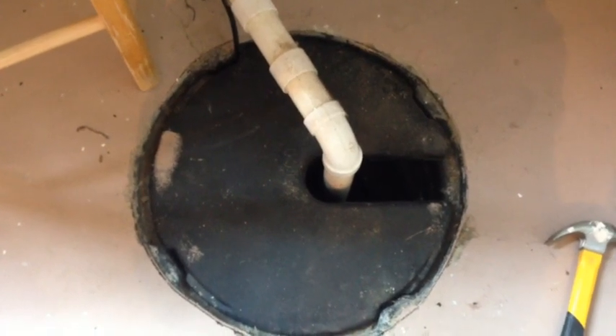We are just going to take the switch out. The sump pump is down in there - right there. There's a little bit of water in there, but not very much, not enough to make it turn on. When it does turn on, it never turns off.